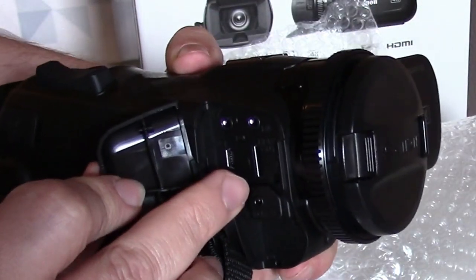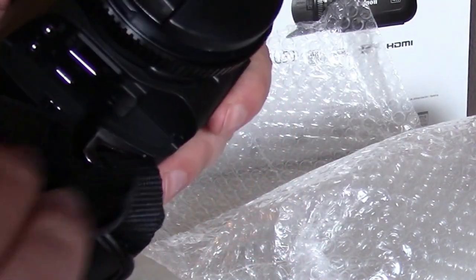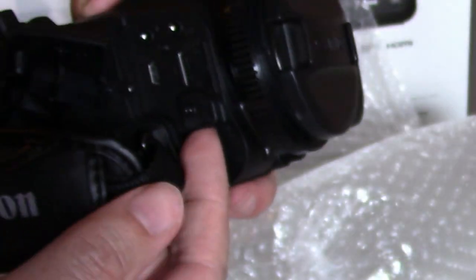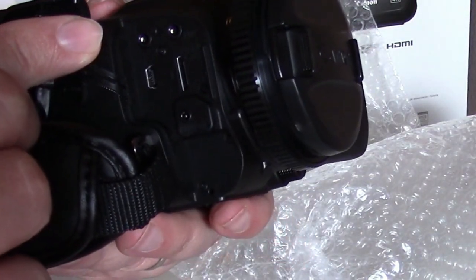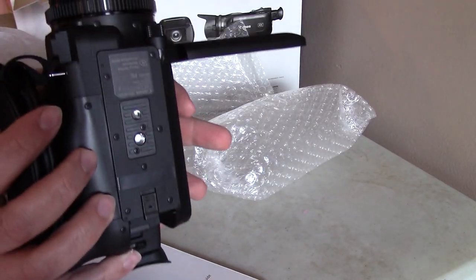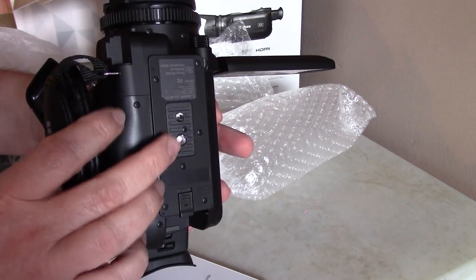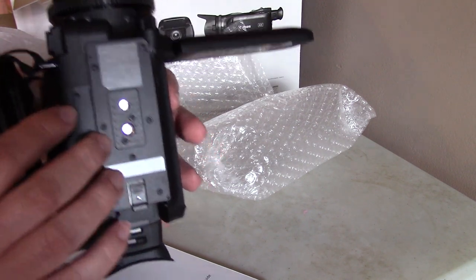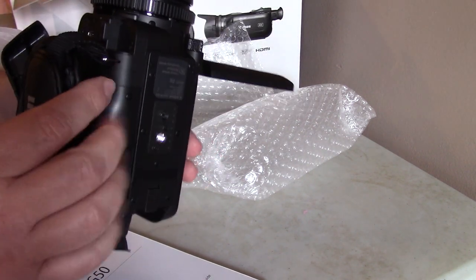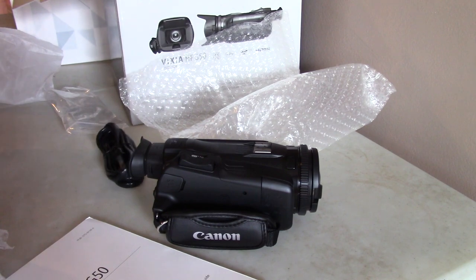Here you've got your mini HDMI out — not included — your mic input, and this cover comes off. There's a remote you can get for a wired remote, a microphone input, headphone jack, and a USB port. It has your standard tripod mount hole. One thing I noticed is that a lot of reviewers didn't even show the bottom of this camera, and you can see it in different places online — it's important to be able to mount it.